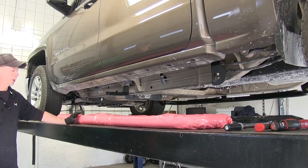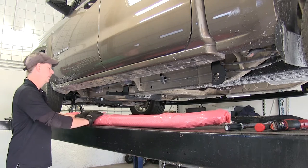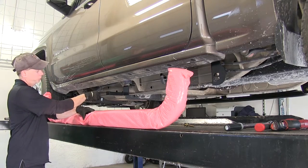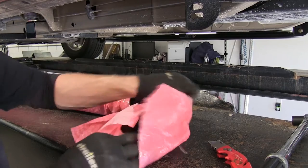Next we can go ahead and install our tube step, or nerf bar, whatever you prefer to call them. What I'd like to do is leave the wrapping on while I'm putting them into place, and I'll open the plastic for this attachment point right here. We'll go into the ends of the bars and free them up as well.